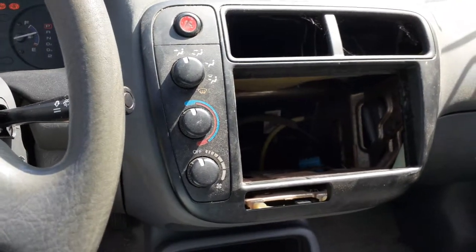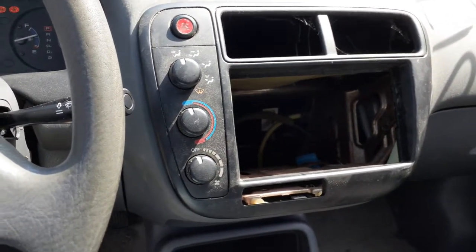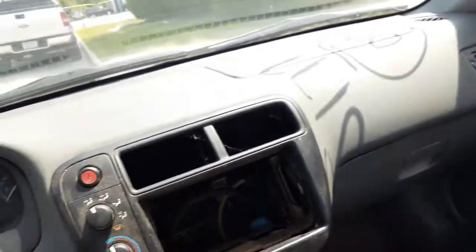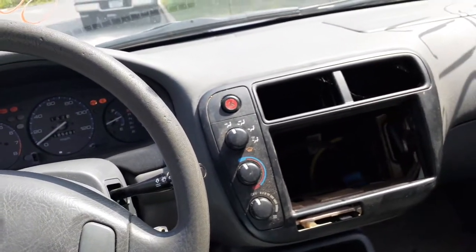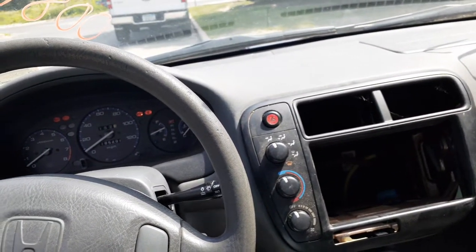Here are your knobs — with AC, no radio, nothing in this car. You do have an automatic shifter. Dashboard's clean. Four-door sedan, LX model. Trim code for this car's interior is F as in Frank.